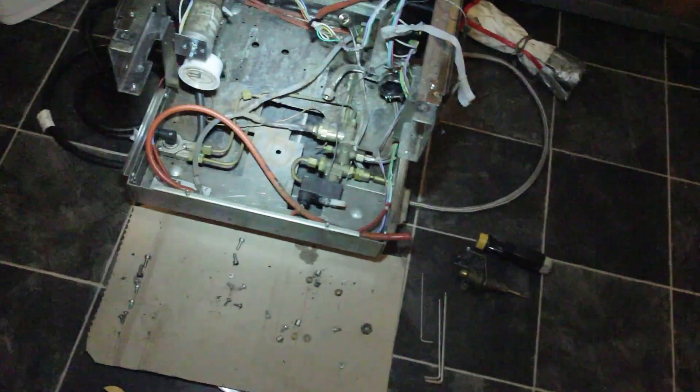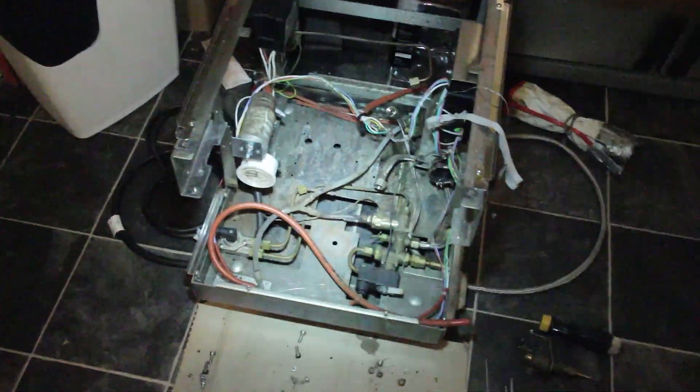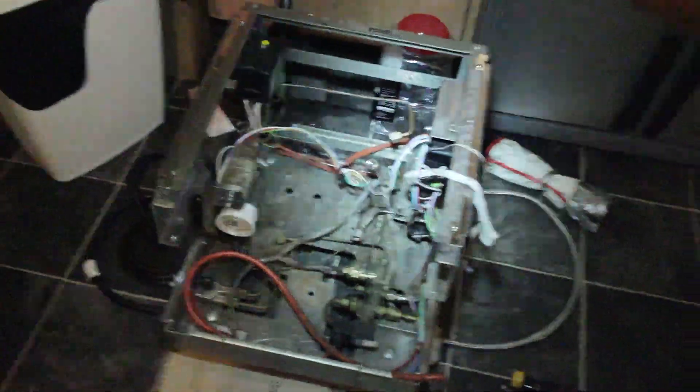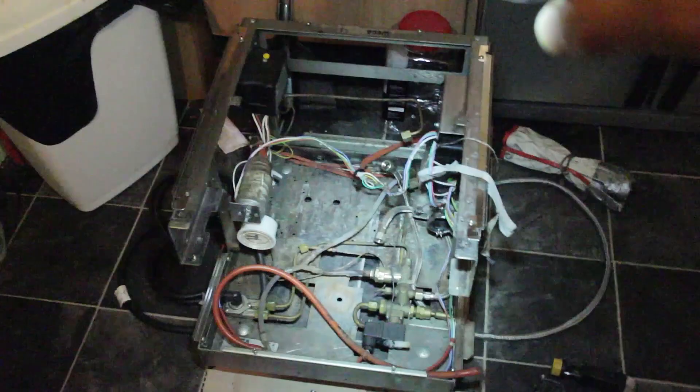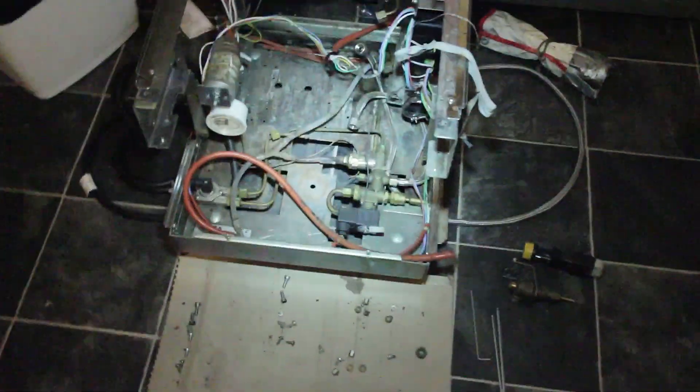Using a scraper tool I'm cleaning all the gunge off and then vacuuming the worst of it up before I clean the base and the frame, then start putting bits back together. The drain tubes are going to get a good clean and flush out.